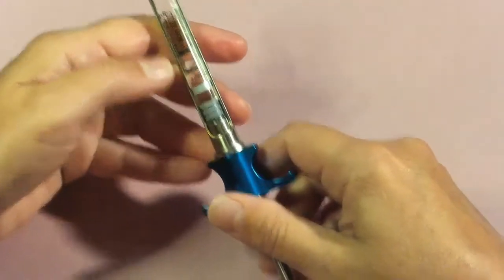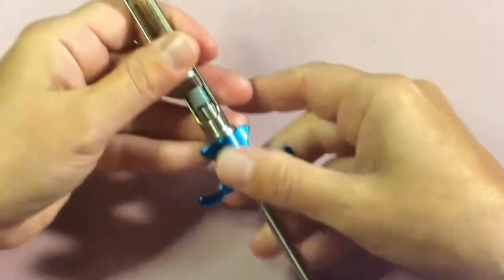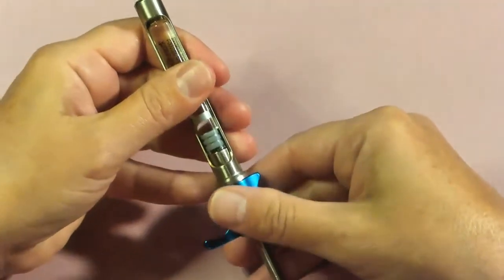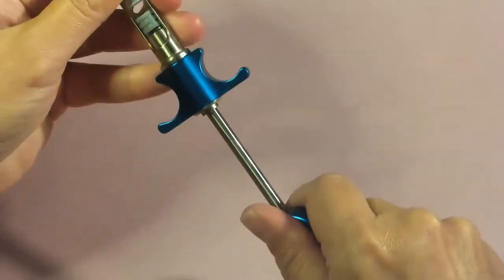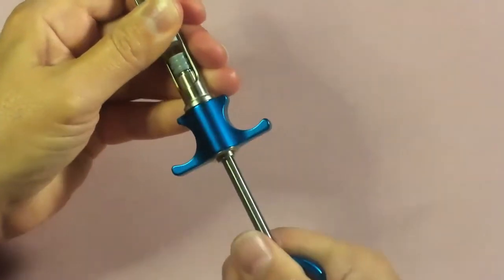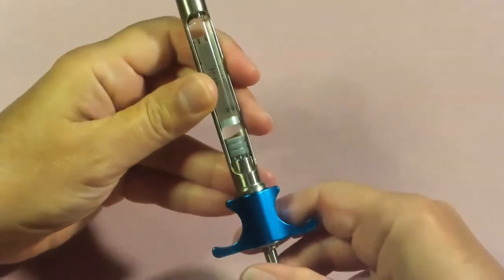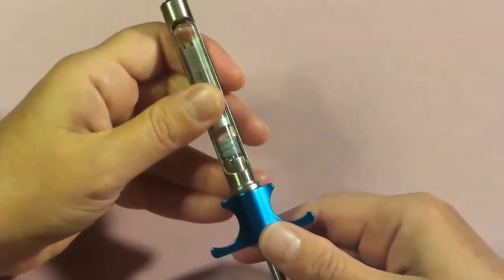At this point we want to go ahead and engage our harpoon. To do that, hold the cartridge in place with your thumb on your non-dominant hand, and with your dominant hand push in on the thumb ring firmly and slightly twist. I suggest doing that two times — push in and twist. If you then pull back on the thumb ring, you'll see it's pulling back on the entire cartridge, so we know the rubber stopper and harpoon have been engaged.